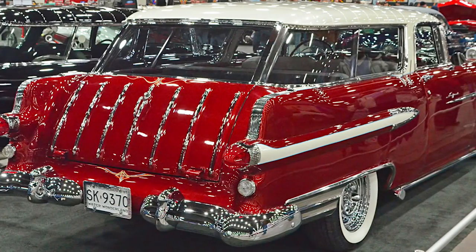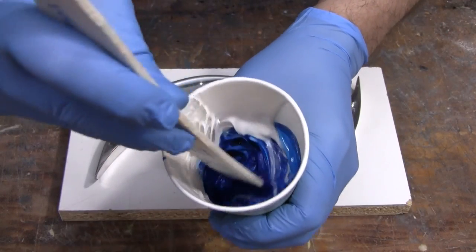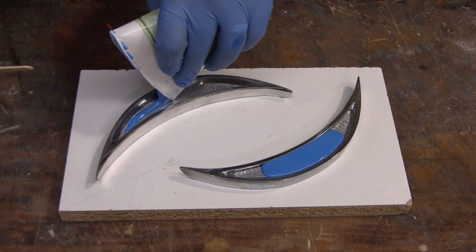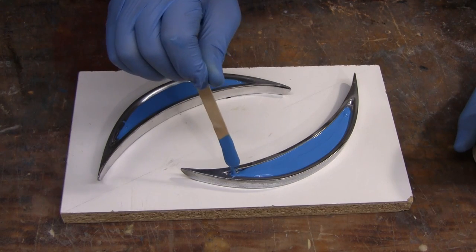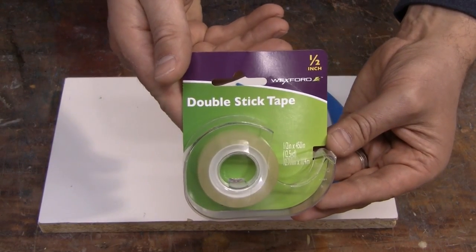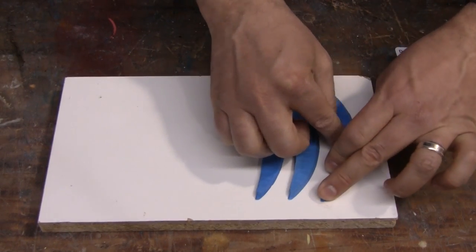We began the lens-making process by taking an impression of the inside of the chrome molding that would later be machined out. This impression would then be transferred onto the lens. Because both the left and right were symmetric, we were able to make one mold for both sides. To take the impression we're using Plat 55 silicone rubber. We mixed the Plat 55 per instructions and poured a thin layer into each of the recessed areas. Once cured, we peeled the impressions out of the chrome moldings and moved on to the mold-making process.